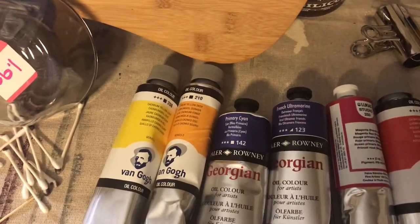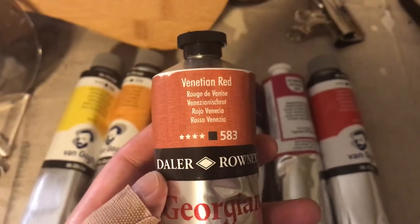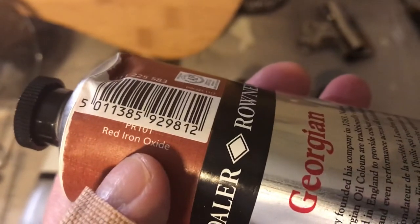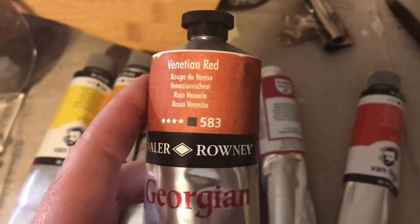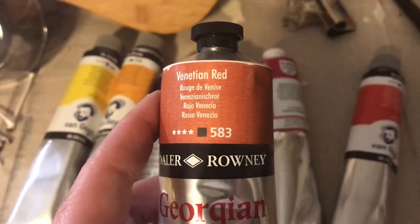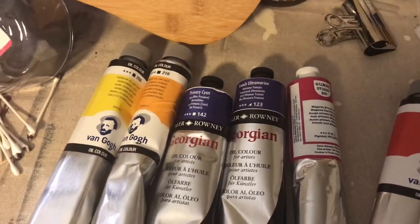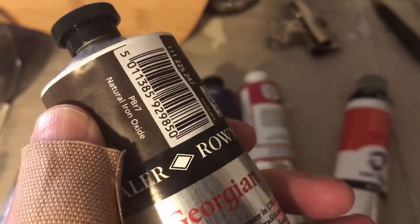For a bonus, I got a couple of earthy tones. This is called Venetian red — theirs is PR101. And that was like some random burn number in my previous video maybe — I can't remember — but it was a PR101, so it's an example of how you can have different pigments with different names. And then I got this raw umber.